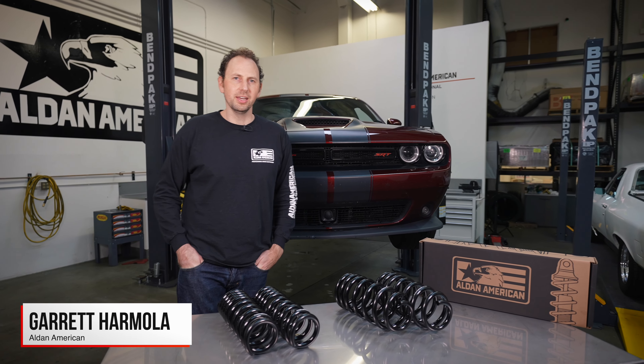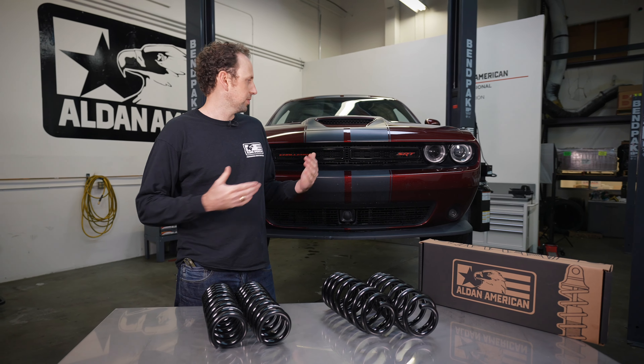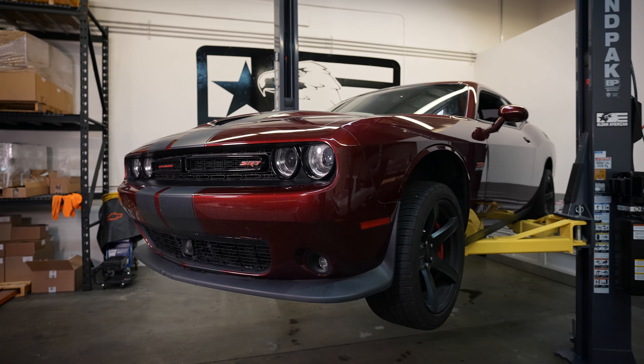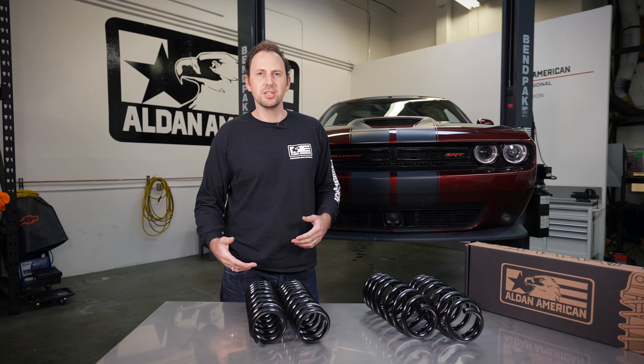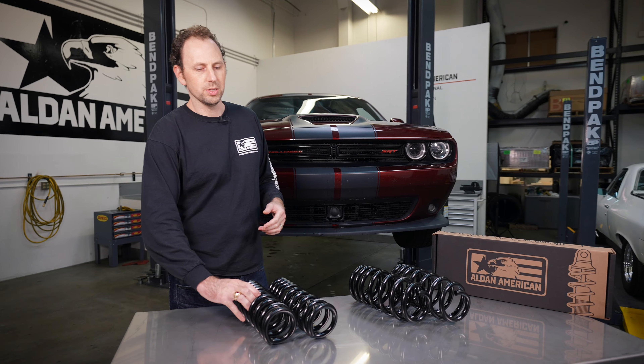I'm Garrett with Alden American, and today I've got our Axis line of lowering springs for the Dodge Challenger. If you've got an SRT, Hellcat, Dodge Demon, or any Hemi-equipped Dodge Challenger, check out our lowering springs.